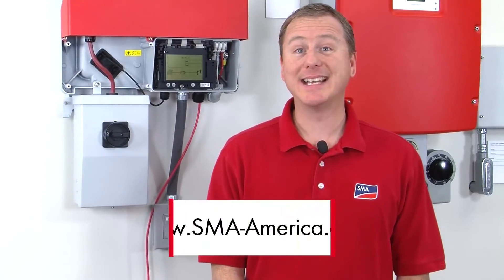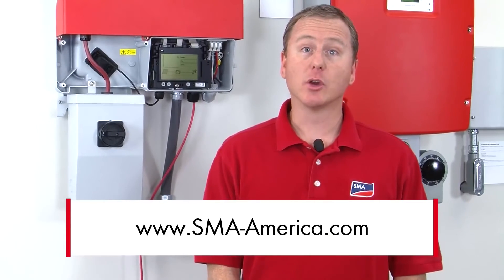And that's all there is to this installation process. If you'd like to learn more, you can go to our website at sma-america.com, click on the Solar Academy tab, and check out our future training events. My name is Greg Smith, thanks for watching.